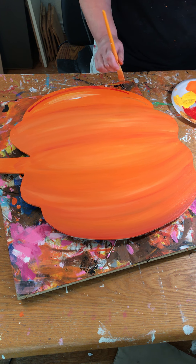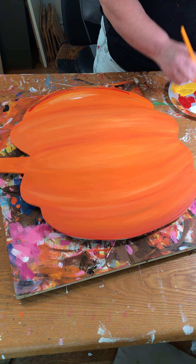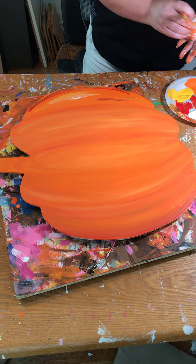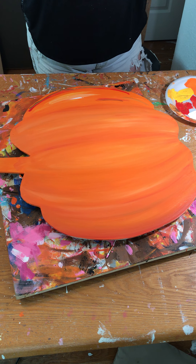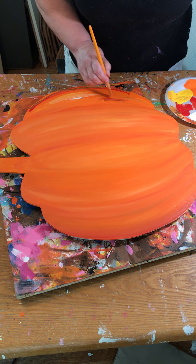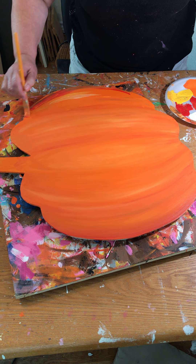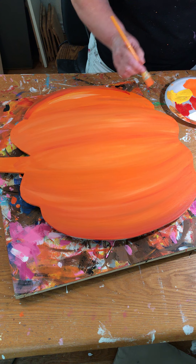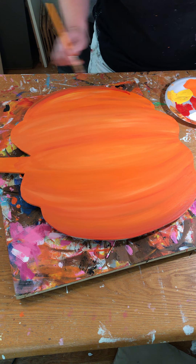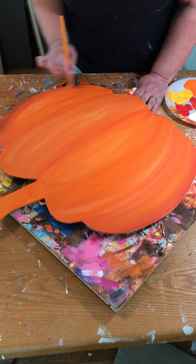I'm going to stroke along the shape like this, because you can see all those strokes. Let's add a little bit of white here and a little bit in the middle between the two ribs on the pumpkin, because that's going to be the area that the light is hitting, so it's going to look brighter. You want to put your darker colors where the ribs go in on the pumpkin.